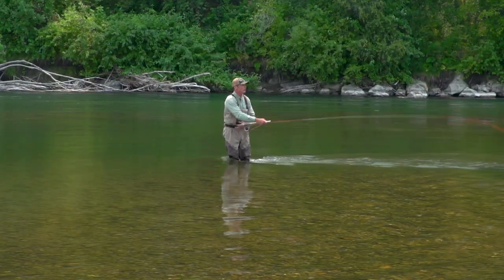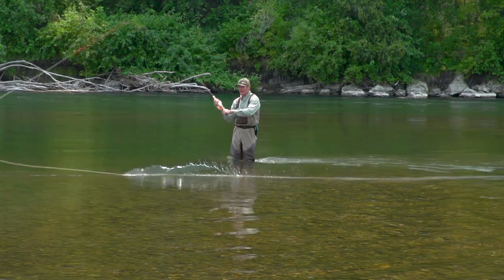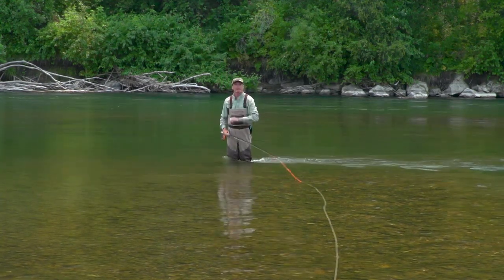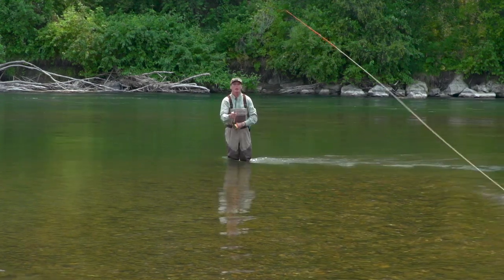So what I should do when I make a good snap T is make sure that my rod turns exactly opposite the target. So when I go forward, I have a straight path straight at the target and all the energy is focused going in one direction.